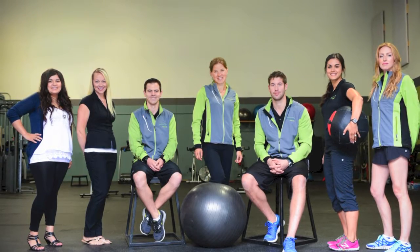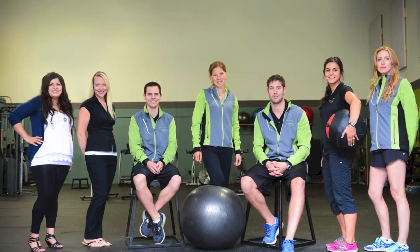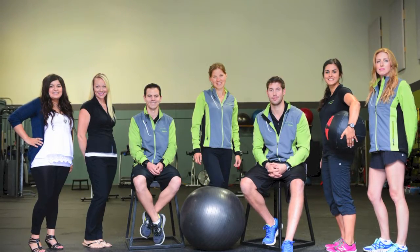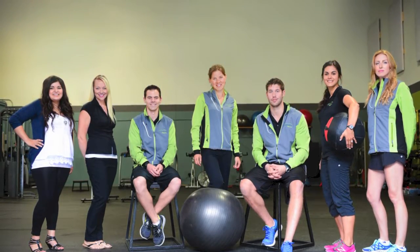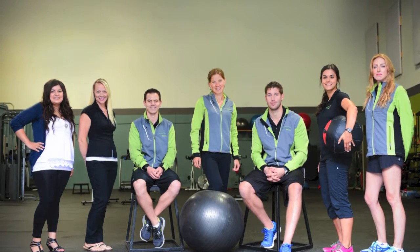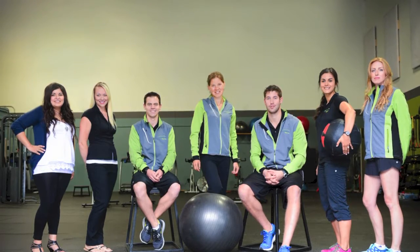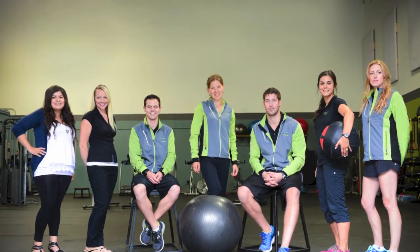Hey, it's Tanya Shaw here from Ascend Fitness. I wanted to take a quick second to introduce myself and the rest of the Ascend Fitness team. I'm thrilled that you're joining us today for a simple six-exercise sequence that you can do at home, at the gym, or wherever you like to get yourself into better shape. So let's get started.